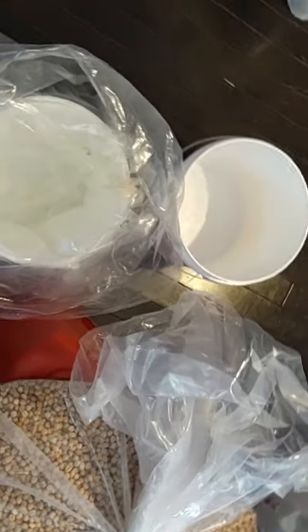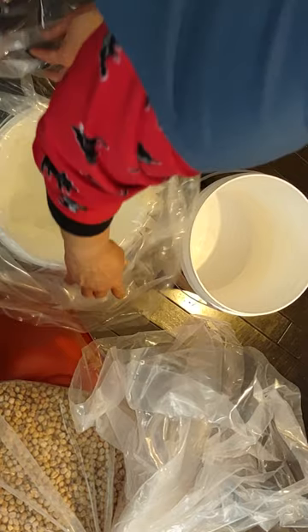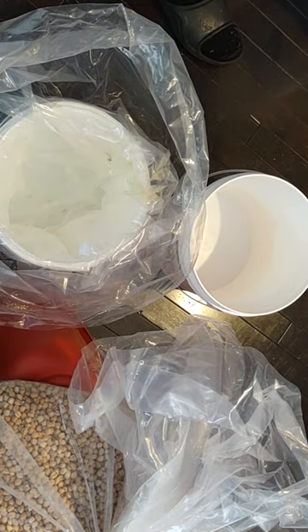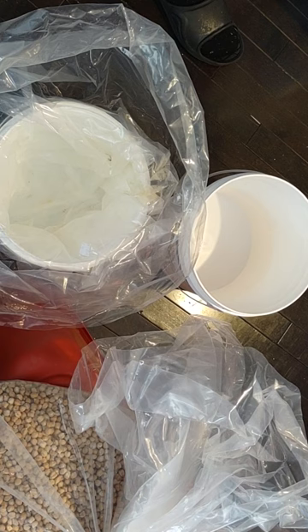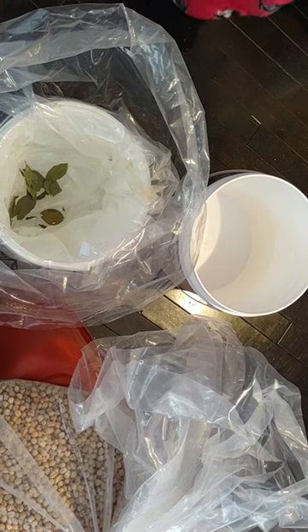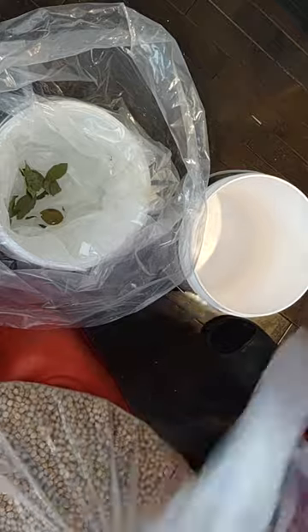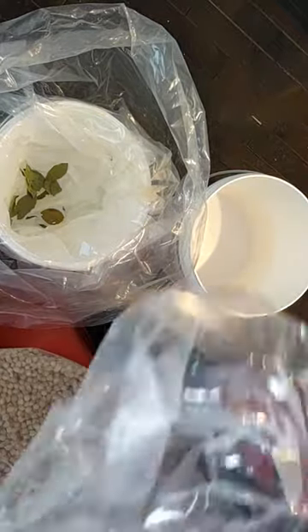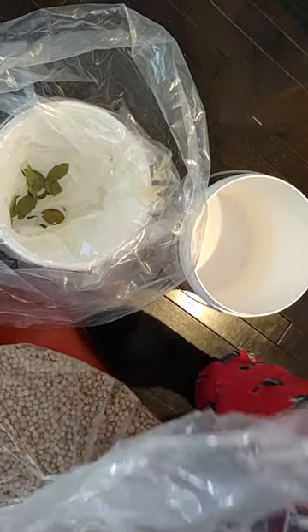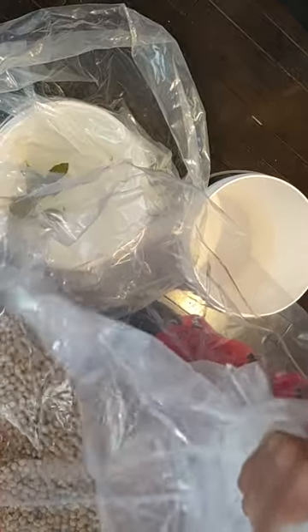These are commercial grade bags that the beans came in. I'm going to see if I could reuse them, and eventually I'm definitely going to vacuum seal them. But I'm just experimenting, because a lot of people keep food in buckets like this for years and nothing goes wrong - especially if I put oxygen absorbers in.